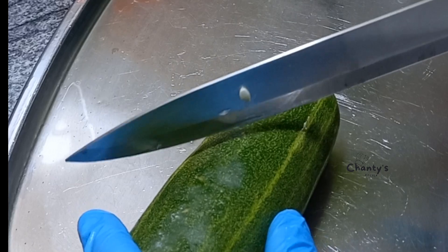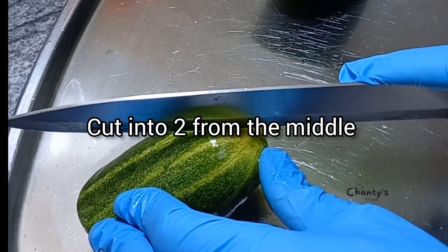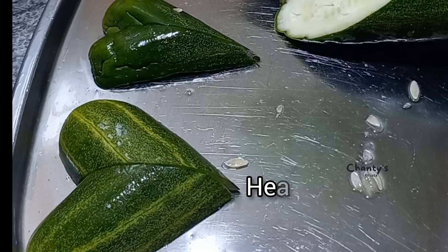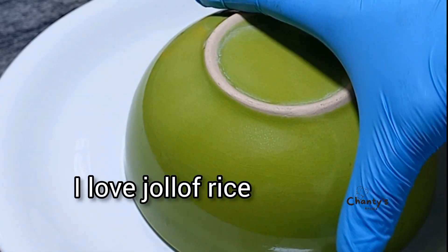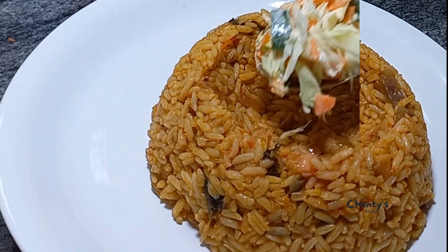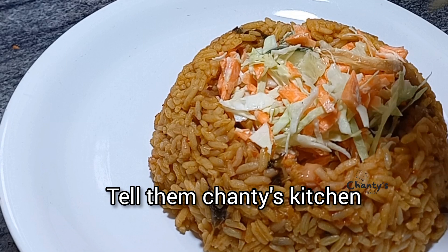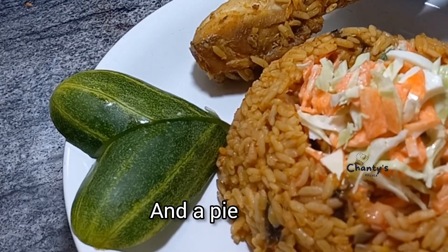Let's see number four. First, create a hash shape using cucumber — cut it from a 45-degree angle, then cut into two equal halves from the middle. Face them downwards and pair them — you now have hearts! We plate jollof rice the same way we did before, then place our salad or coleslaw in the middle — so colorful. When they ask how you achieved this, tell them Chanti's Kitchen is the magic wand. Add the heart cucumber pieces and then a piece of chicken.